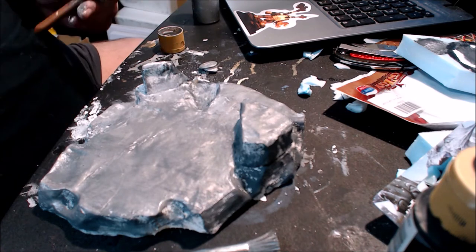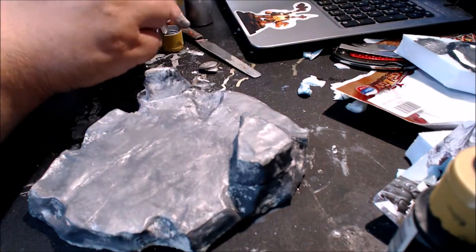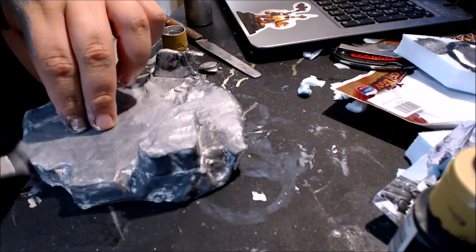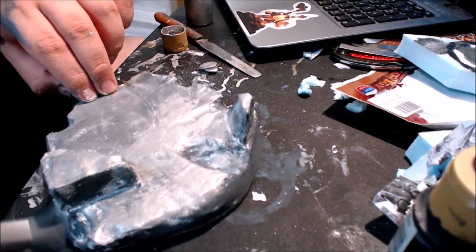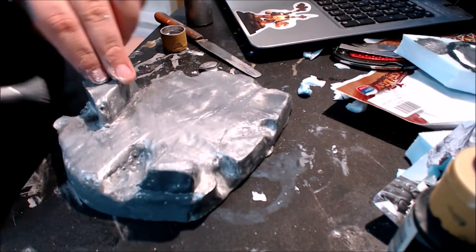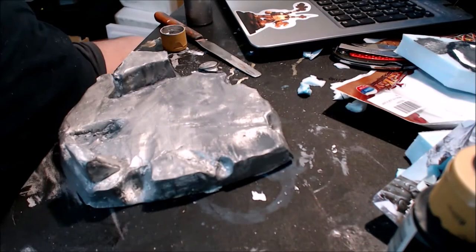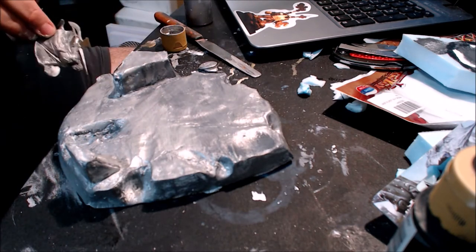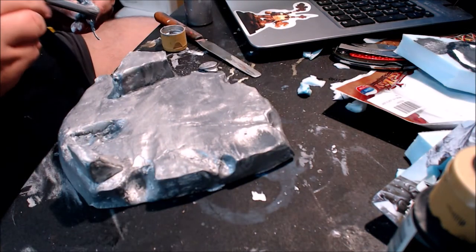Then I went over it with a gray — my gray was starting to dry out, but I got over it with gray. You can use any type of gray you want: it could be a darker rock or a lighter rock. If I miss any spots on the white, I can just go over it with white again so it looks perfectly natural. I was also painting one of the statues as I waited for it to dry.